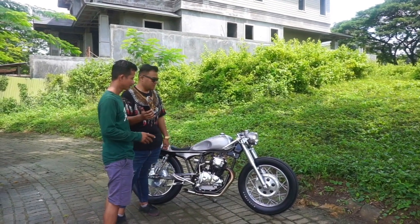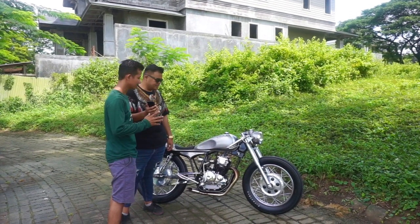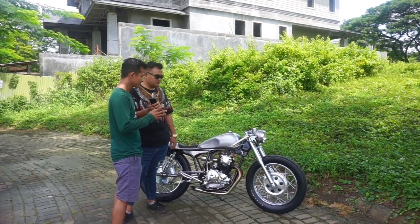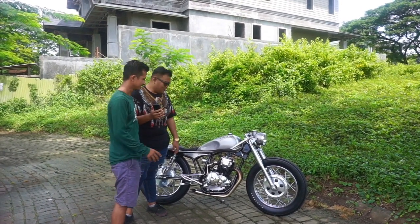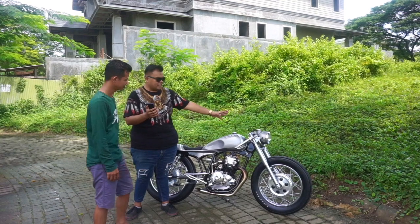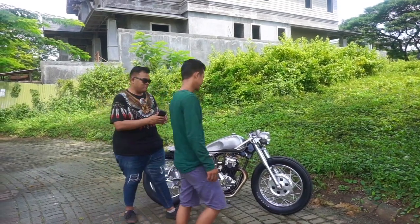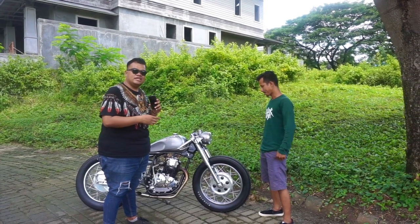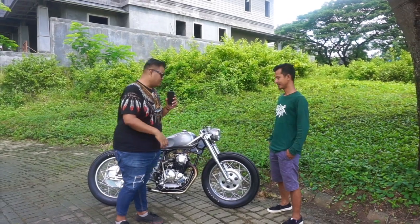Basicnya Scorpio 2007, kita lakukan banyak sekali perubahan. Terutama yang mencolok adalah di bagian kaki-kakinya. Orangnya memang mintanya minimalis, elegan, tapi kalau orang lihat itu langsung kena — jumawa istilahnya. Jadi ini memang dibalutkan kaki-kaki yang super istimewa. Tolong jelasin dulu dari depan, terus tengah, terus belakang, biar kalian bisa tahu sendiri part-part apa aja yang dipakai di motor ini, mana yang handmade dan mana yang aftermarket.